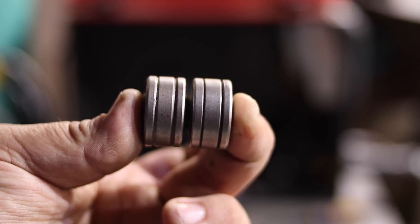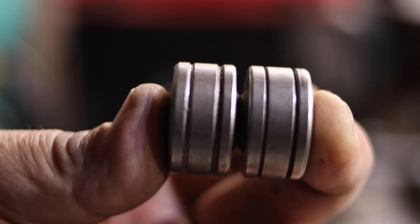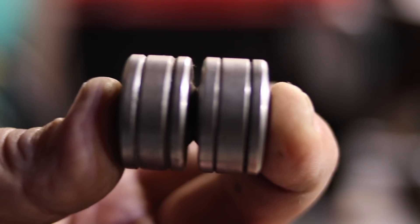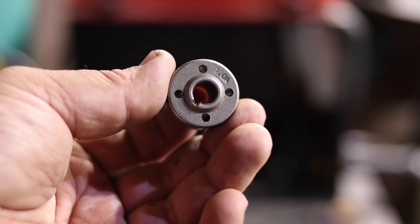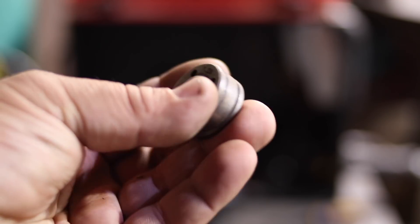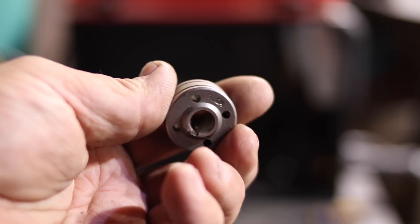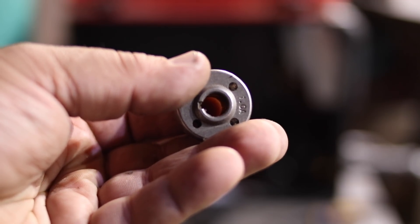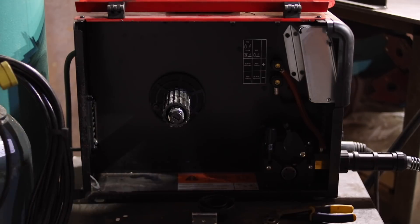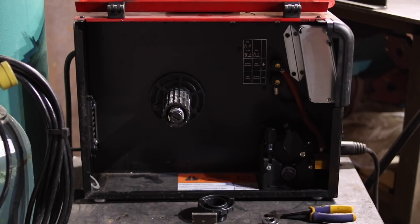The steel drive roll is on the right. You can tell the difference — the left side is like a wide V or U, and the right side is a pretty sharp V. You'll see 1.0A stamped on one side and 1.2A stamped on the back side. You want the 1.0A facing you, which is the smaller groove. The back is for 0.35 and 0.40 wire. After installing your aluminum drive roll, disconnect your steel gun.